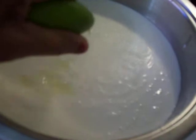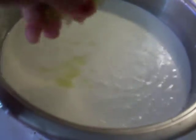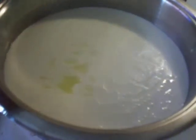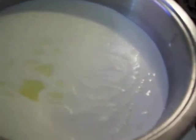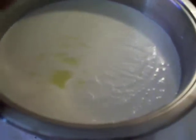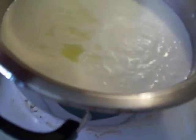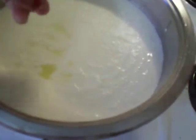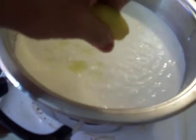See, it is separating. When it is boiling, just add the lime on top and make it separate. You can see clearly — this is the way you have to separate the milk.